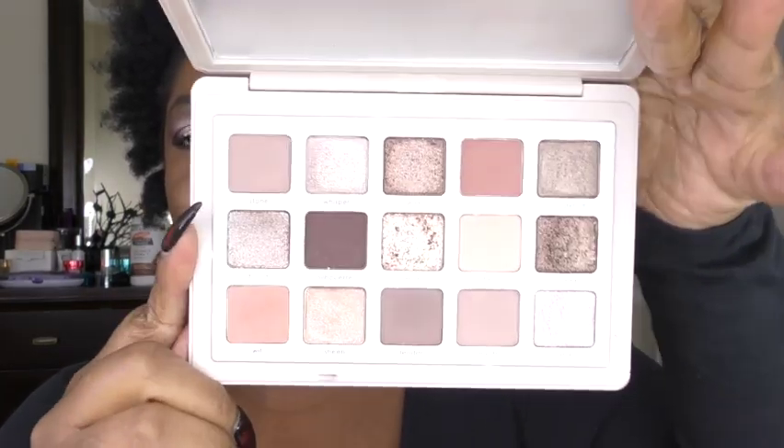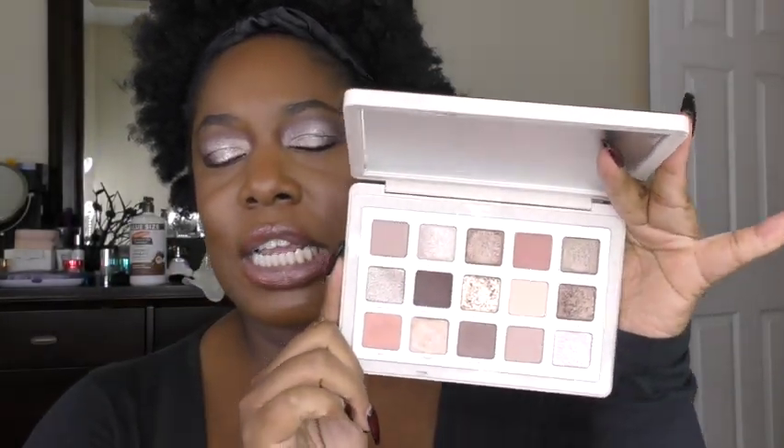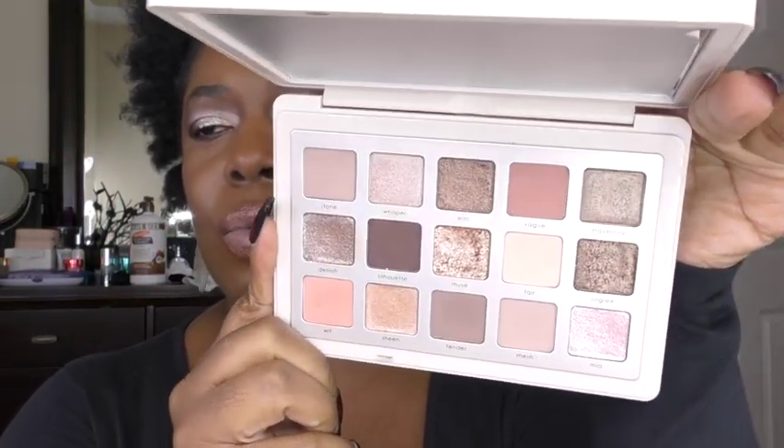So this palette recently came out last week and I got it yesterday in the mail. Now it is a nude palette. Natasha Denona describes it as a cool tone palette. There are 15 shades in here, very much like her other midi palettes. One thing that is different about this palette is she has introduced a new formula — I think it's called her sparkling wet formula — and I will point out to you which ones those are.